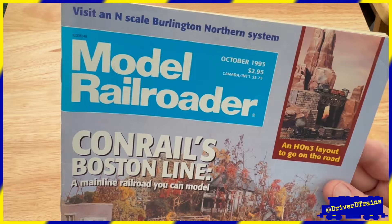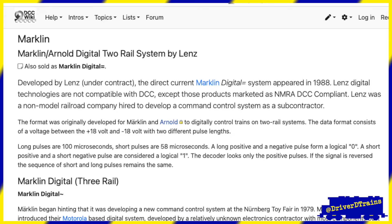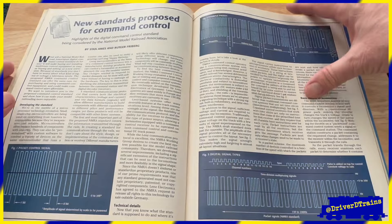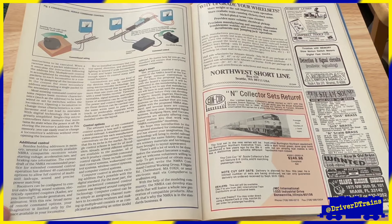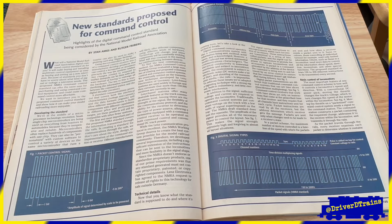Then, in the October 1993 issue of Model Railroader Magazine, the NMRA published its proposal for a new standard based on a system from Marklin — which had now been selling model trains for over 100 years — and that had been developed under contract by the German manufacturer Lenz. The idea was that both the electrical power to run the trains and the computerized digital signal, the stream of ones and zeros controlling the railroad and telling the train what to do, would travel down the same pair of wires to the track and the locomotive. The NMRA called this new standard Digital Command Control, or DCC for short.